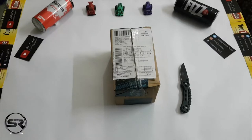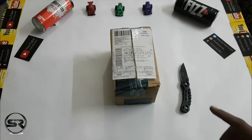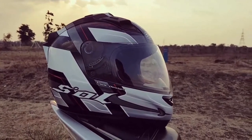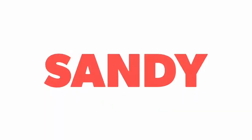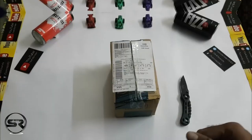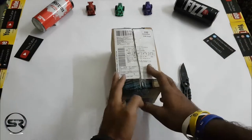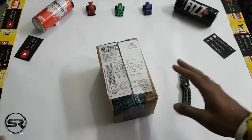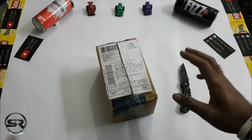Today I have got another unboxing video for you guys, and this is kind of a very special unboxing because most riders are looking for it but don't have any idea what to get. We have got this package from Amazon — the link will be in the description if you want to buy this. So without wasting any more time, let's open the box.